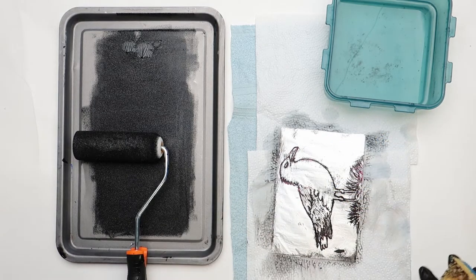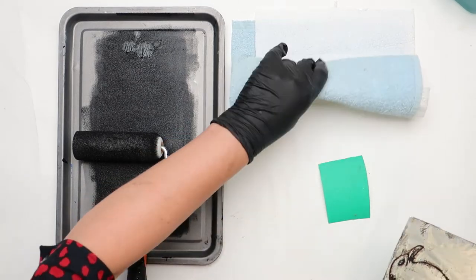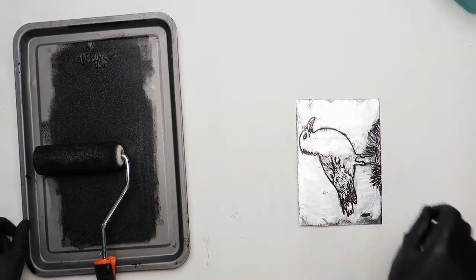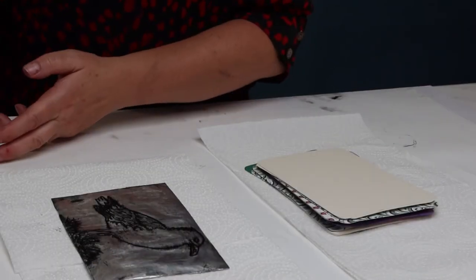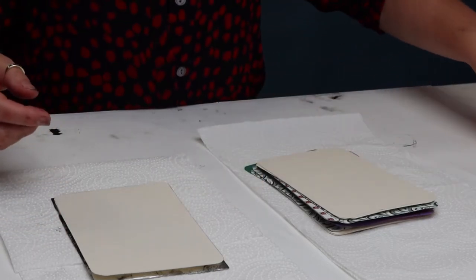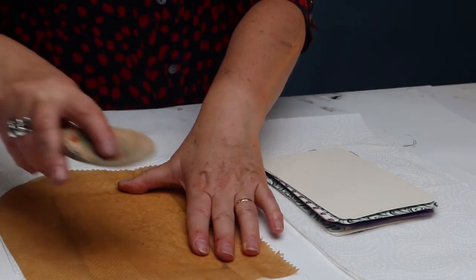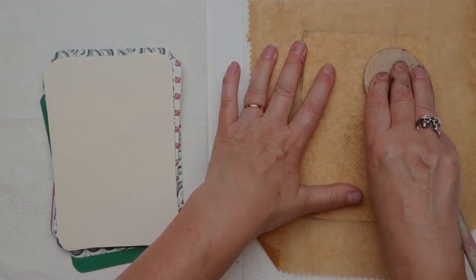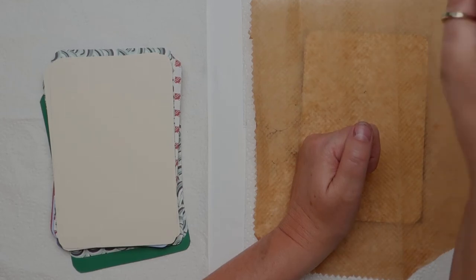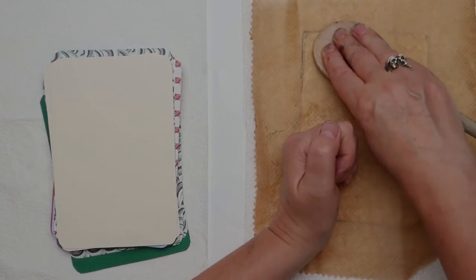And now you're ready to print. Take the sponge and paper towels out of the way and put the plate on a clean, dry surface. Take your piece of paper and put it on top of the plate. I usually like to put a bit of baking sheet over the top — this protects the outside of your sheet of paper and keeps it nice and clean. To print, I'm going to use a wooden spoon: put your hand down in one corner, and with the other hand, turn the spoon and press down very firmly, moving across the plate in circular motions.